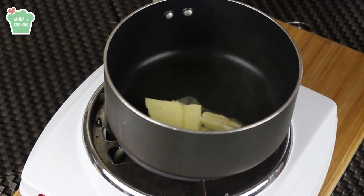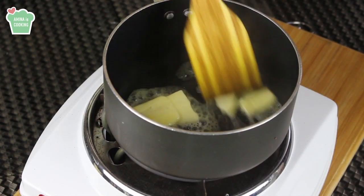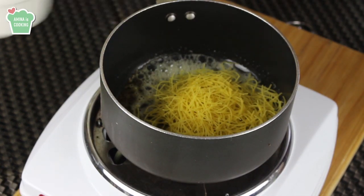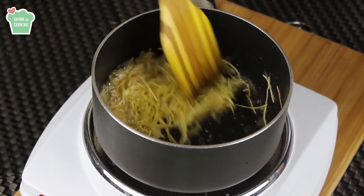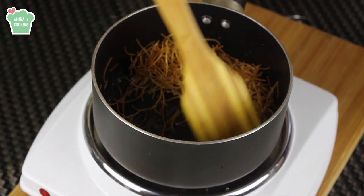In a pot over medium heat I'm gonna add in the butter and let it melt completely. After that I'm gonna add the noodles and stir very well until they develop a very nice golden color, just like that.